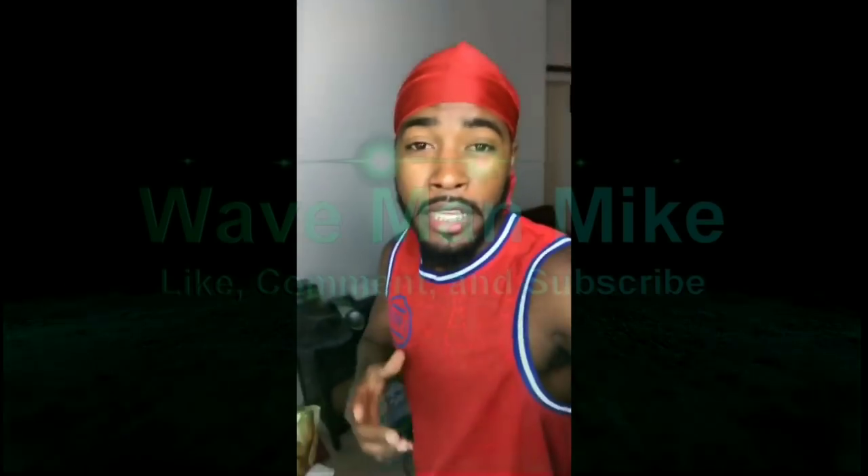Right now, man. Everybody, go check out Wave Man Mike — to my fellow coarse hair waver — right now, for providing valuable tips to the wave community all over the world. Make sure you guys check out Wave Man Mike on YouTube. Let's get it. Make sure I show his channel some support and love. Deuces.